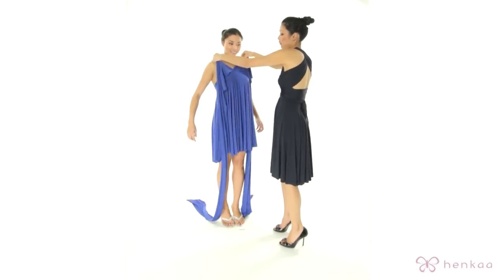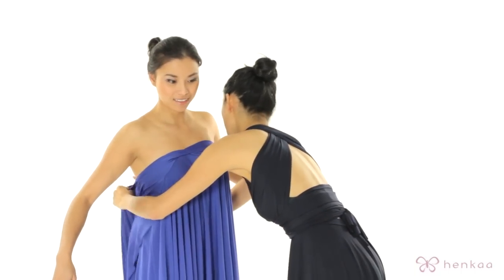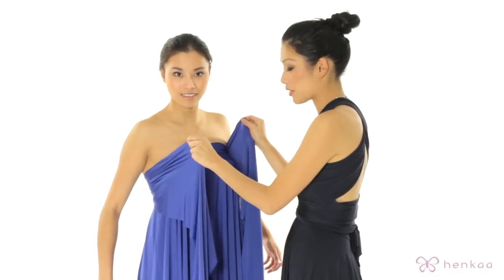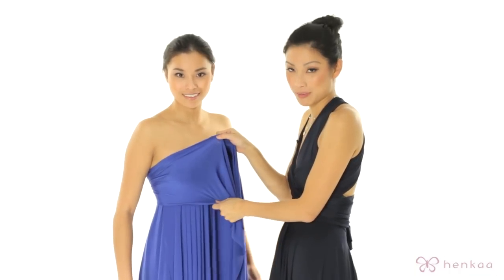Grab the straps from the very top and go around into the back. Bring the straps to the front — you can see that I'm still grabbing the very top of the strap. This allows the strap to be as wide as possible for the maximum coverage.